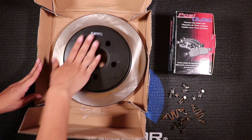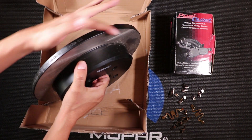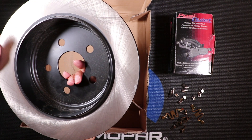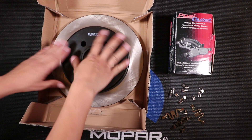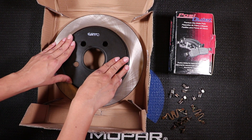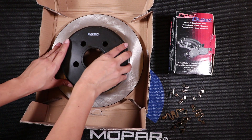This is the black E-coating — it looks really nice. It's coated on all the surfaces that the brake pads are not going to come in contact with. The reason I like it is because this helps to prevent rusting, so it's not going to get all ugly looking, and my car is going to look really nice.